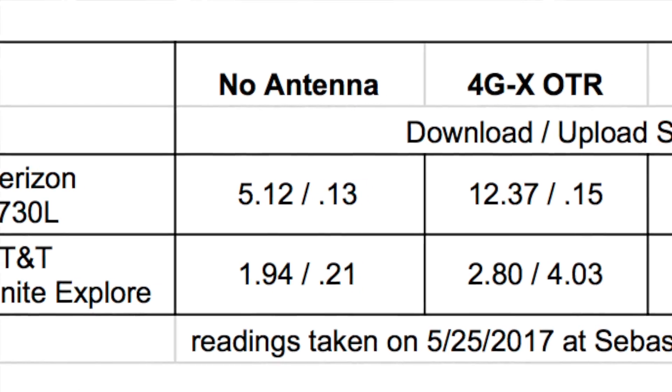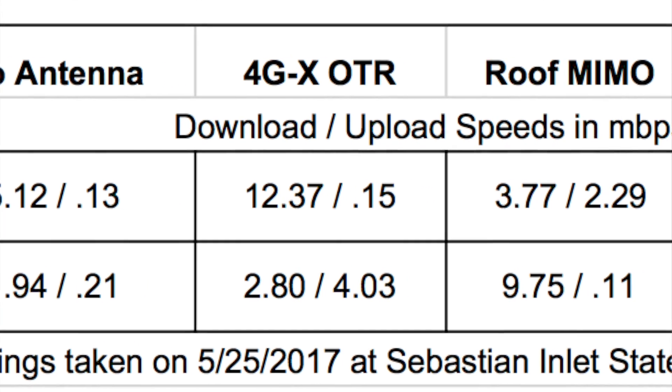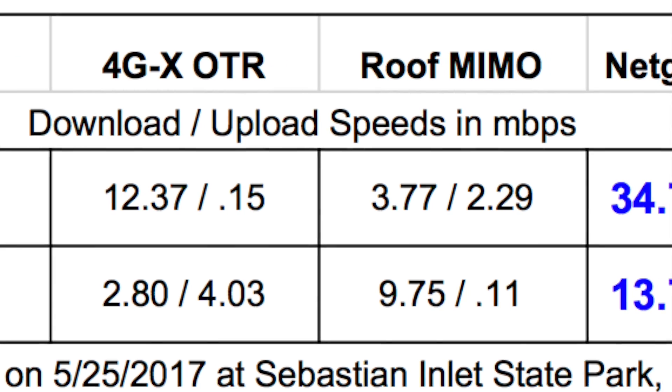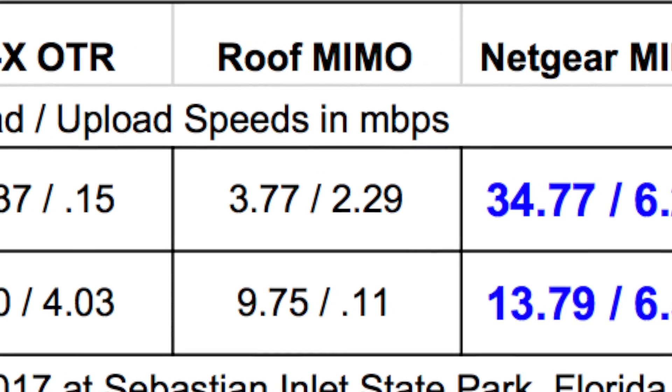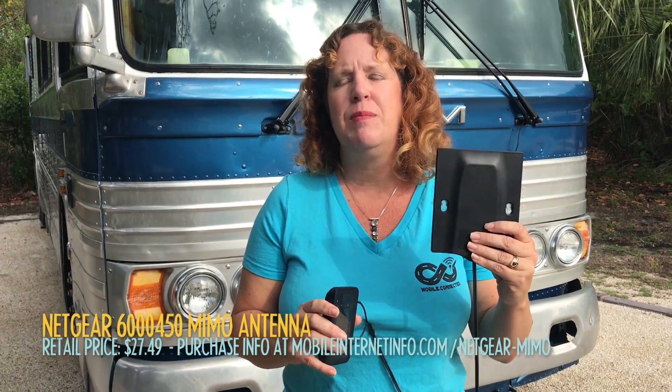The performance gain we're seeing on this is pretty great, and I'll put a chart up showing the differences between base readings, with a booster, and with this MIMO antenna. The best part? This is pretty much the cheapest option we test — it can be had for under $30. We think it can be an essential tool in almost any RVer's or boater's arsenal. It doesn't take a lot of setup and it can really give you some enhanced signal performance.